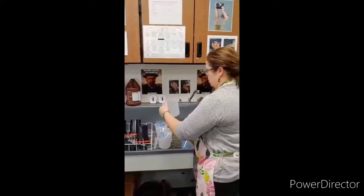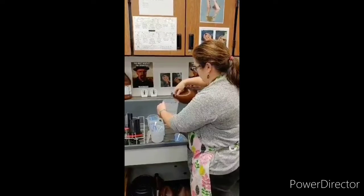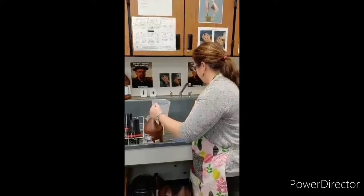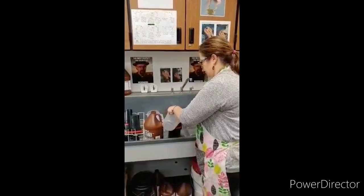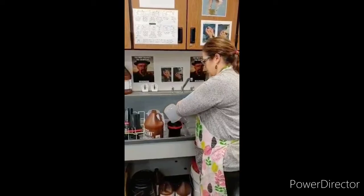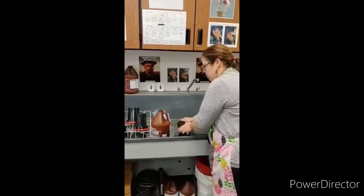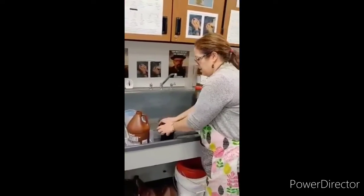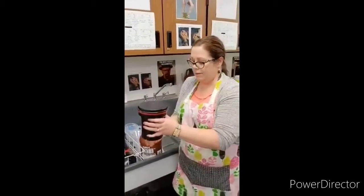20 ounces is also two and a half cups. I'm going to pour it into my tank and put the lid on. You don't have to have the lid on, but it helps to not spill. Step two says to tap gently a few times with your palm or the tabletop — that's just to get air bubbles to the top.